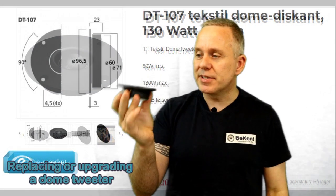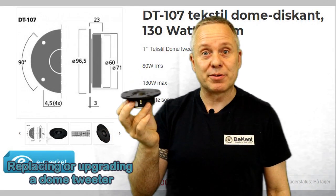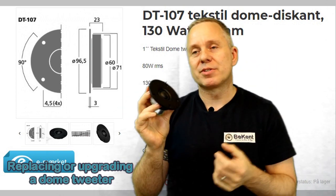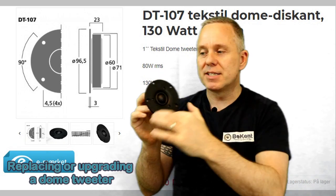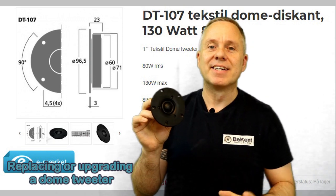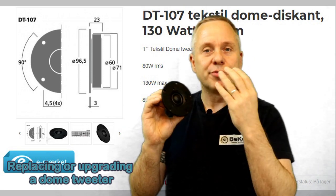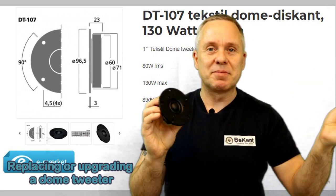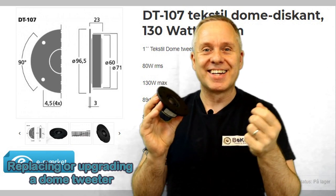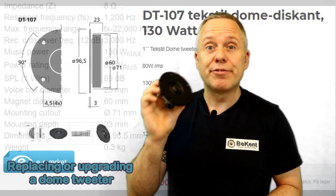The first thing is the physical size. There's no standard for tweeters out there. There are all kinds of sizes — the most typical size is about 10 centimeters across. But you cannot count on that at all. You need to look at the measurement of your original one and then look at the measurements in the data sheet of the new one, and really see if you need to modify your cabinet to fit it in there.